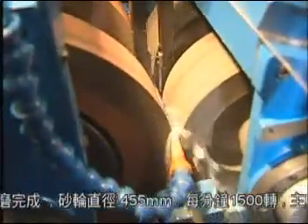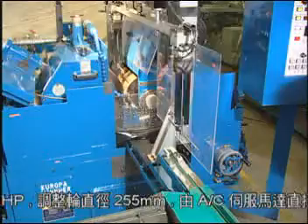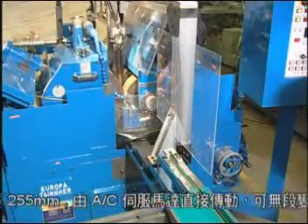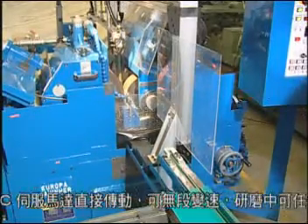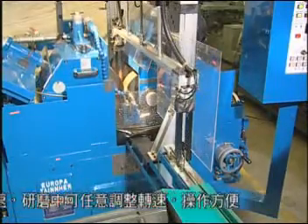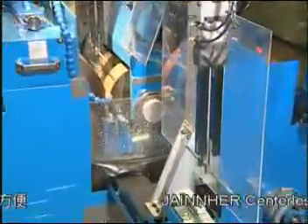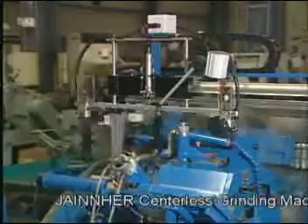As the robot arm system and forming blade are installed in the same slide, when the grinding wheel and regulating wheel are worn out under normal grinding conditions, their diameter will become small. The original set grinding device needs proper adjustment. When human compensation is required for the forming blade and regulating wheel, the robot arm loading system also moves with the blade at the same time.